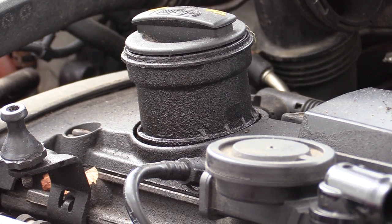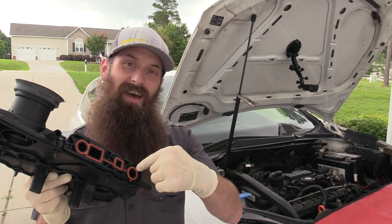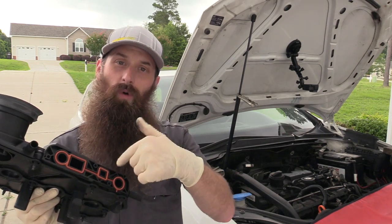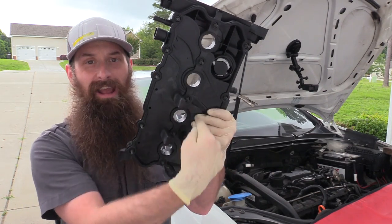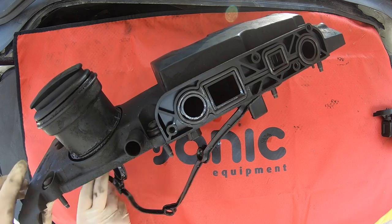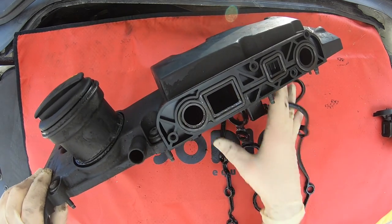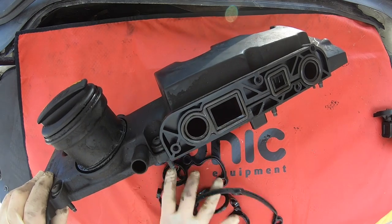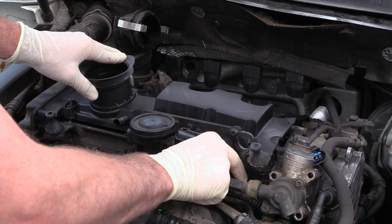There are a couple of other ways that these fail. They crack right where the oil fill cap mounts to. Sometimes people tighten the PCV valve up too much and it'll strip out the holes for the screws. The least common but most problematic issue is cracking inside or underneath the valve cover. The valve cover is part of the PCV system, and any cracks on the inside can disrupt the PCV and cause system rich, system lean faults, extra oil consumption, and a whole bunch more.